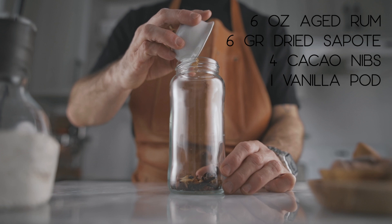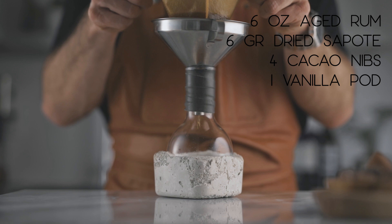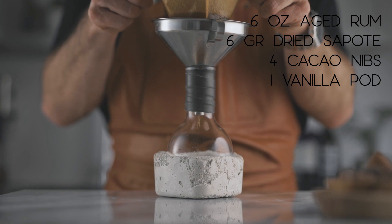And to achieve that, what you're gonna need is to make yourself a house-made unsweetened spiced rum. The recipe is super simple. All you have to do is pour six ounces of your favorite aged rum into a bottle, and to that add — in small pieces — six grams of dry sarsaparilla, four cacao nibs, and one vanilla pod. Let that steep for 24 hours, strain it, bottle it up, and you're good to go.